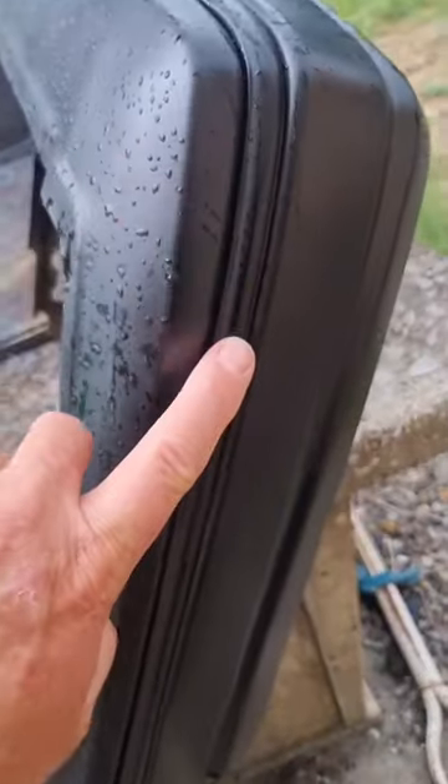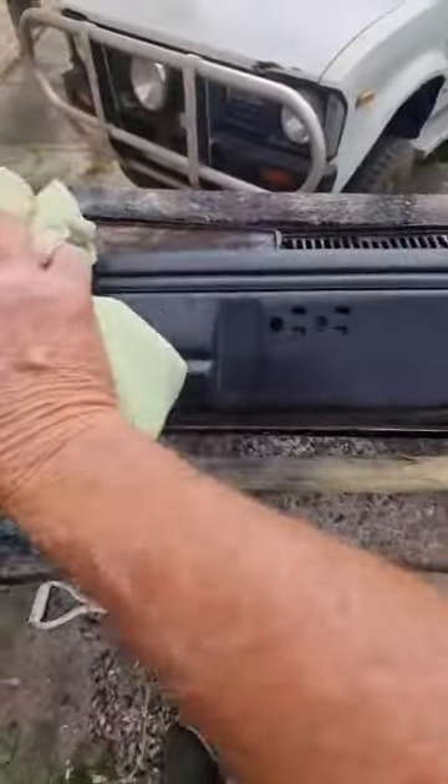Decided to do some editing for an upcoming video on the Subaru — check out my YouTube channel Flip My Ride. Put the bumpers outside to paint and then it decided to drizzle, so I had to dry that up.